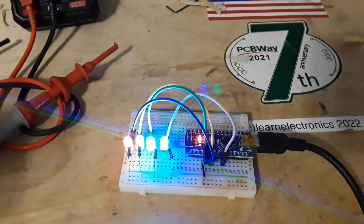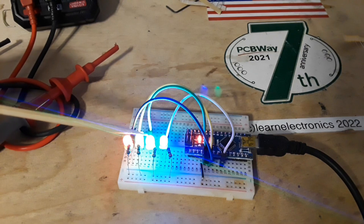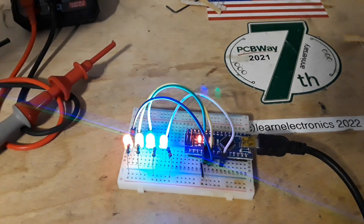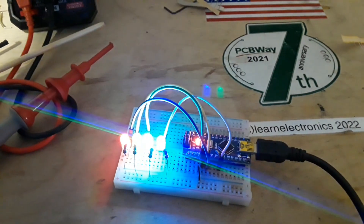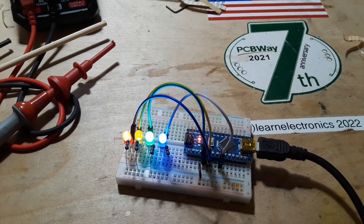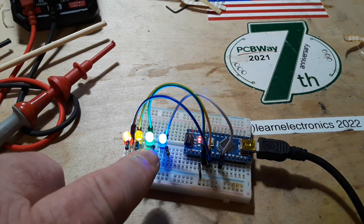I shut off a lot of the lights in here and I've set up our four LEDs — red, yellow, green, and blue — with 330 ohm resistors in. Yeah, you really can't even tell what color they are, can you? Let me bring some more lights back. Now you can see a little bit better. The yellow is the dimmest. The blue and the green are the brightest.